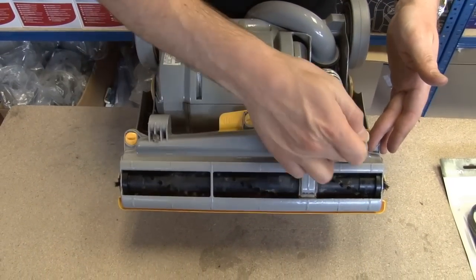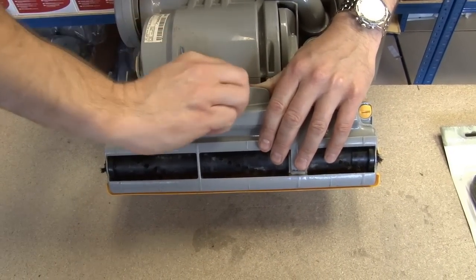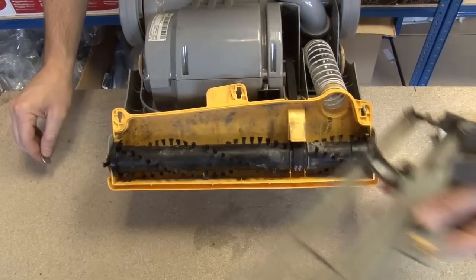Now, I just need to take off this sole plate. See these three screws here? Just use a coin and turn those through 90 degrees, and that pops off.